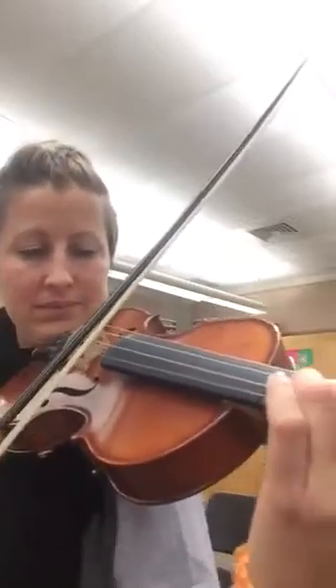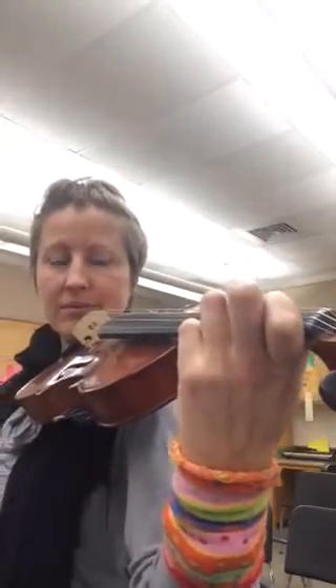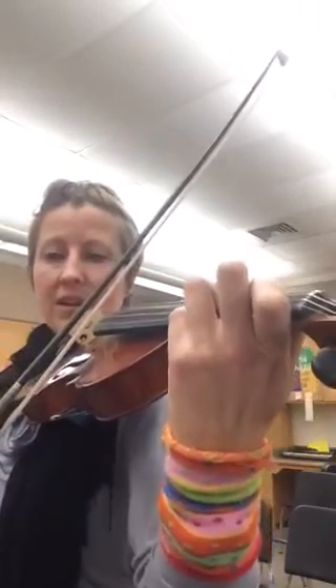So listen again. Okay? Here we go. I'm going to try to play both parts, but you don't have to play both parts. Here we go. Three and four and.